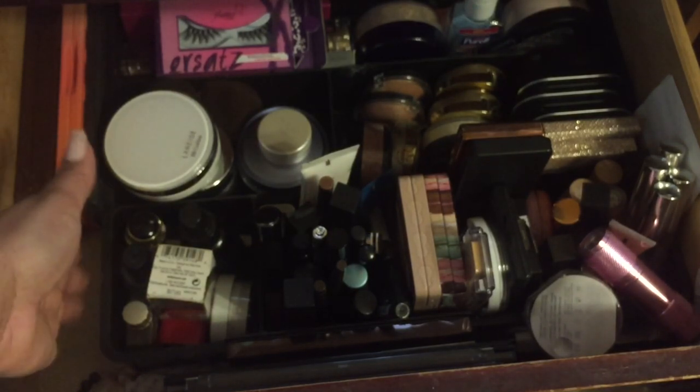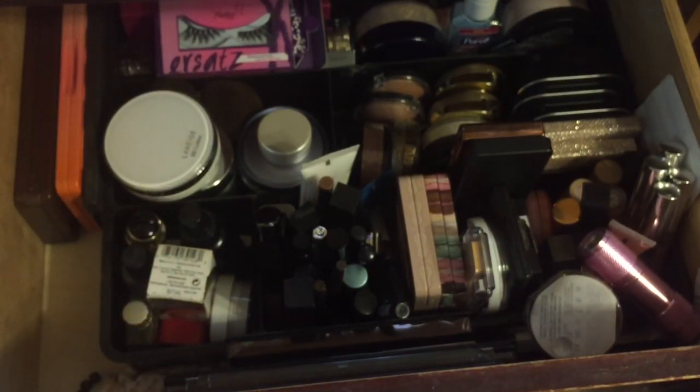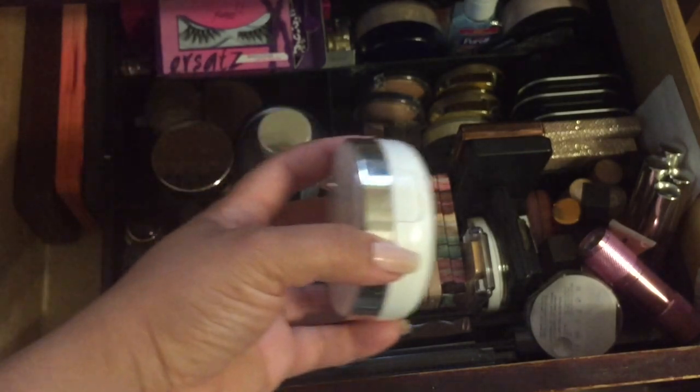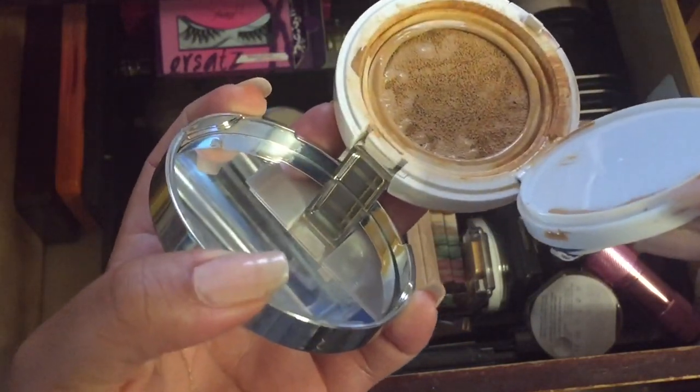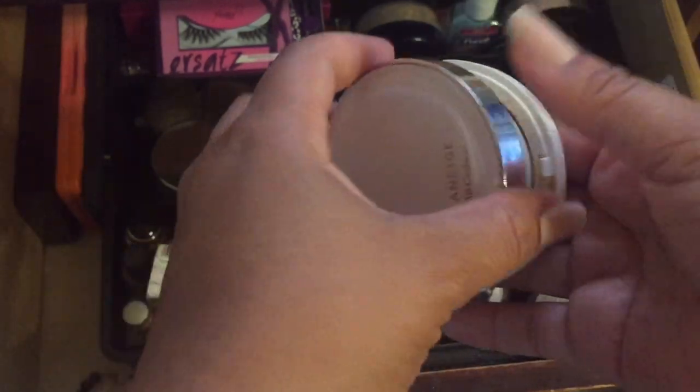I already decluttered some foundations. I had to get rid of the Makeup Forever Face and Body — not the Water Blend but the old formula — because it broke me out. I got some little bumps and that was a sign. I'm kind of over using expired makeup because you don't get optimal results; you might like it at first but that's it for that.